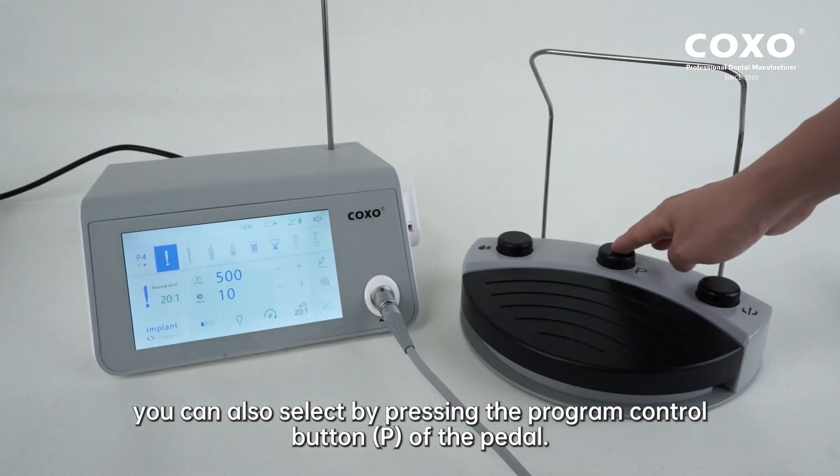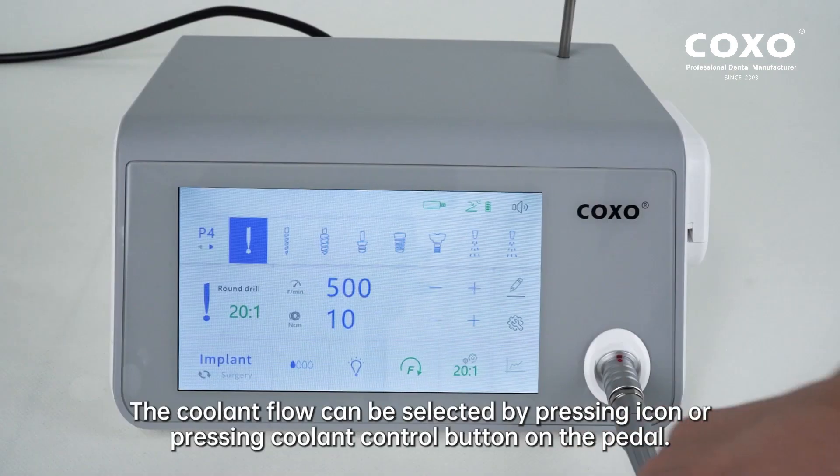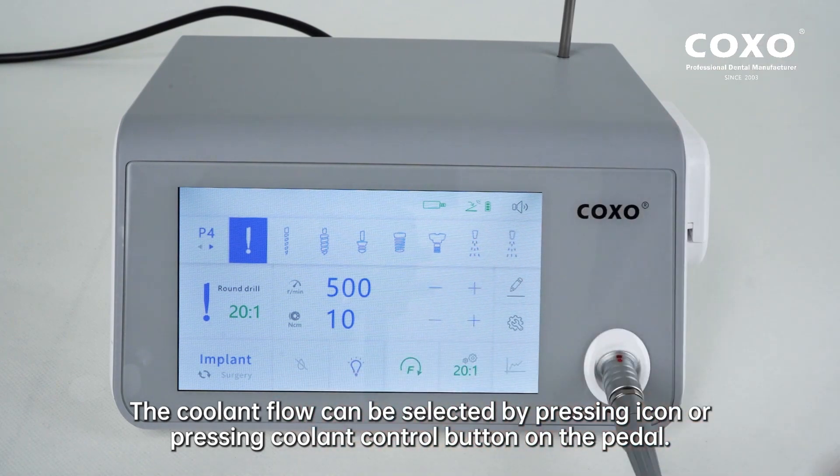You can also select by pressing the program control button P of the pedal. The coolant flow can be selected by pressing the icon or pressing the coolant control button on the pedal.